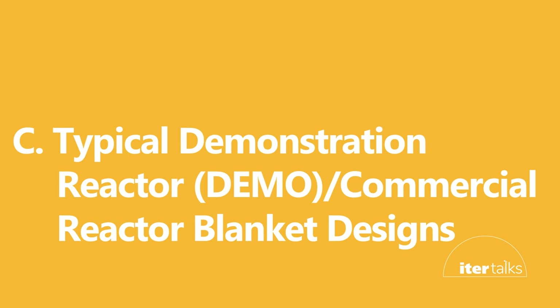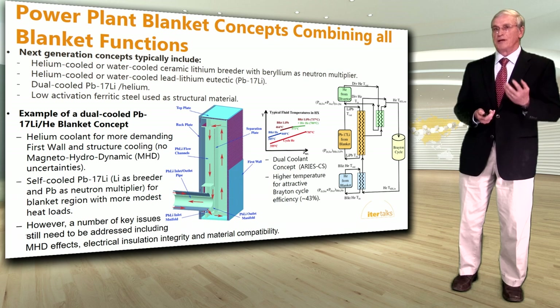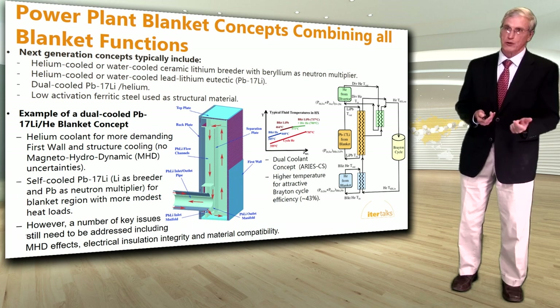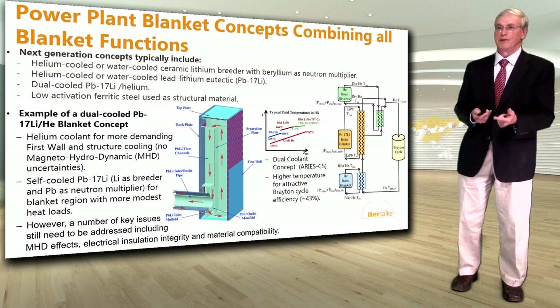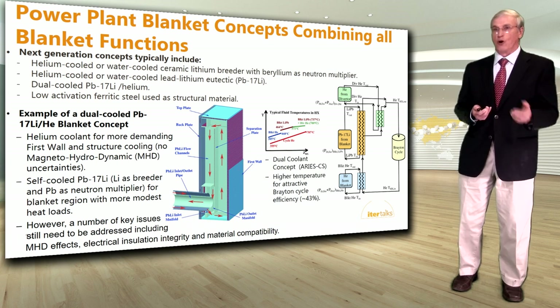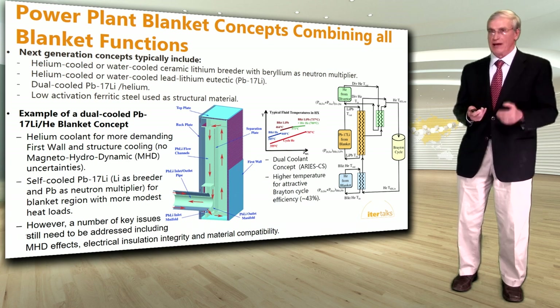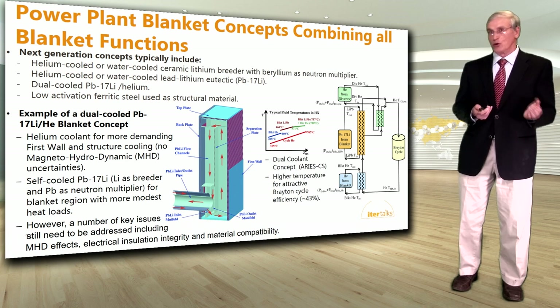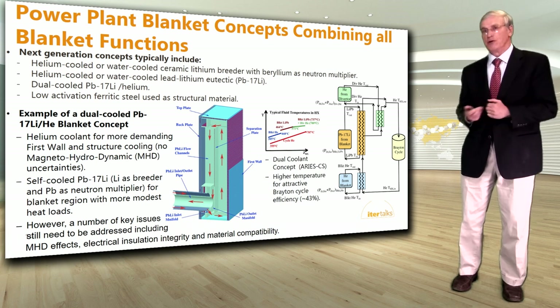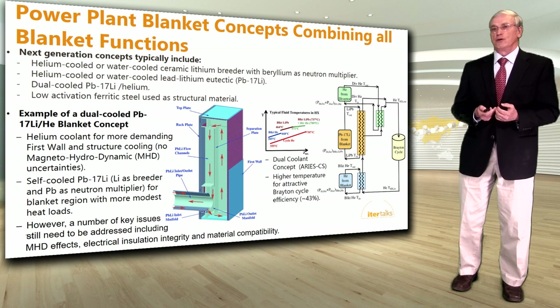Let's look at typical demonstration reactor or commercial reactor blanket designs. The next-generation concepts include either helium-cooled or water-cooled ceramic lithium breeders with beryllium as a neutron multiplier. There is also helium-cooled or water-cooled lead-lithium eutectic, where lithium is the tritium breeder and lead is the multiplier. It could also be a dual-cooled liquid lead-lithium and helium concept. All of these would use low-activation ferritic steel as structural material to reduce the radioactive half-life.